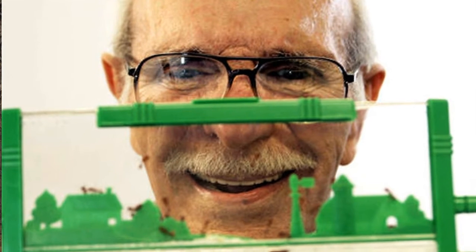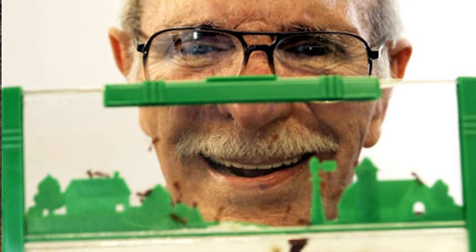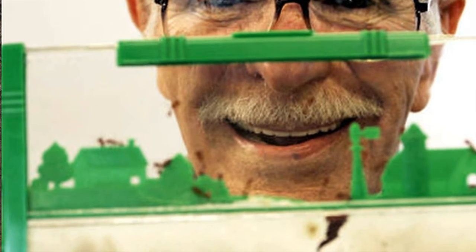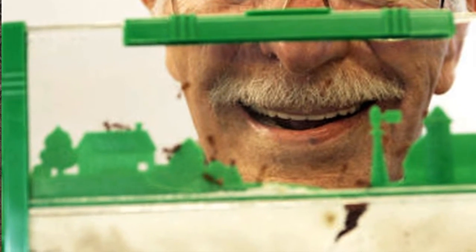Moving on to this week's news: Milton Levine, the co-inventor of the ant farm, died at the age of 97. The ant farm hit the scene in the 1950s and has been an extremely popular success since then. What we want to know is: did you have an ant farm growing up? Or do you have one now? Let us know in the comments.